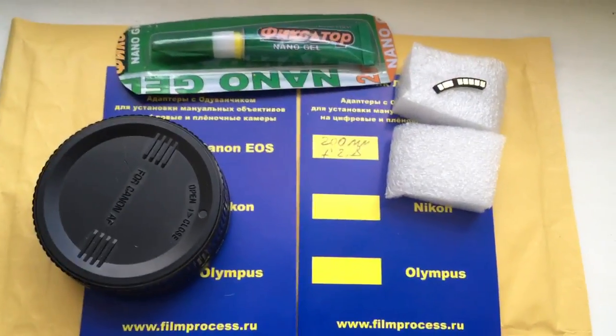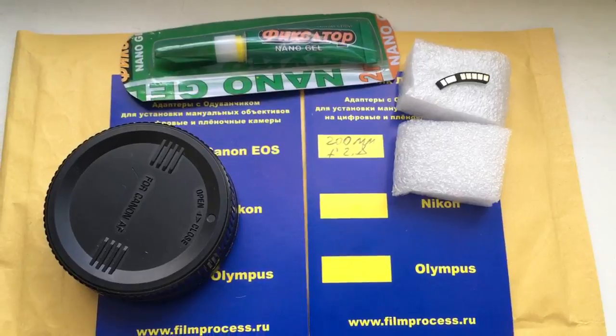Now I package your order and send it to you. Thank you for your attention.